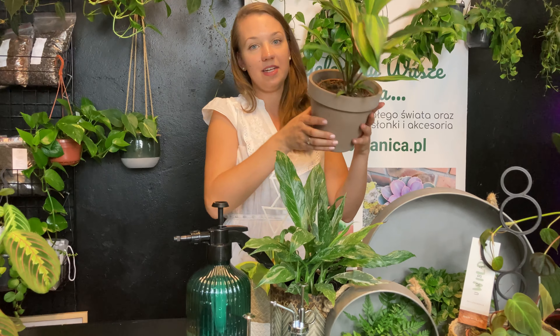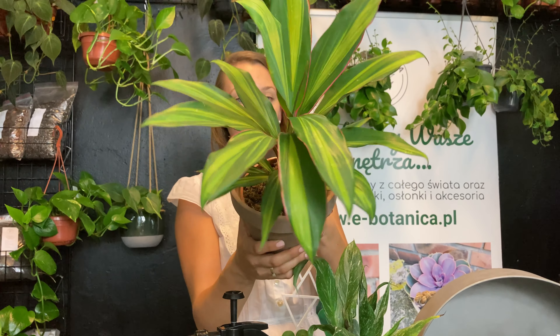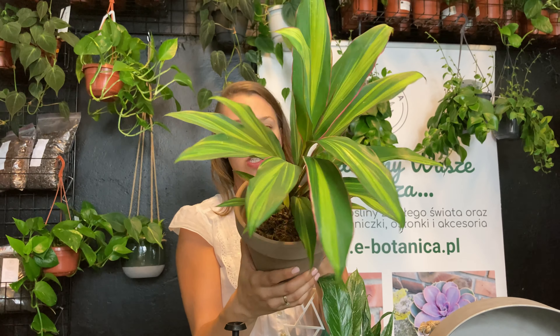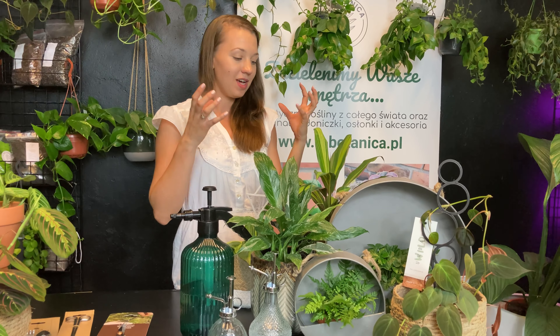Poznajcie też kordylinę w odmianie kiwi. Fajnie się u nas sprzedaje jako prezent. Ma zawsze niską cenę, około 30 zł. Ładnie się wybarwia — ma różowe marginesy na liściach pod wpływem słońca. Ustawiałam swoje kordyliny na dość słonecznym parapecie i byłam w szoku, że potrafi mieć tyle różowego na liściach.